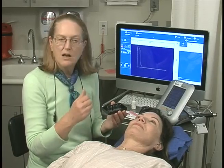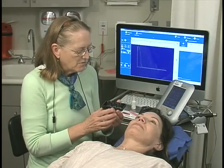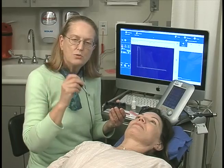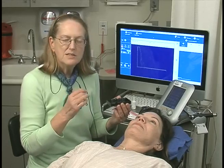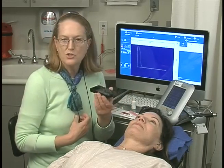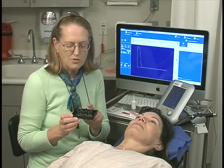The scleral shell rests on the sclera and it's filled with fluid. They come in a variety of sizes. There are also several different designs where the probe is actually mounted and fixed to the shell — that's called a fixed standoff immersion shell. In this case, I'm just using a traditional A-scan probe and the traditional immersion shells, which come in a variety of sizes. Shown here are three; they are larger and smaller.